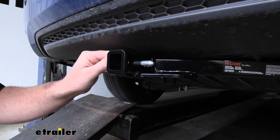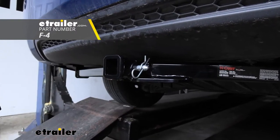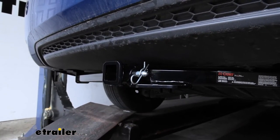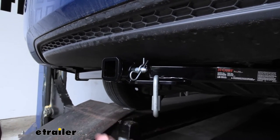Keep in mind a pin and clip does not come included, but if you need one you can find it here at E-Trailer. It's going to have plate style safety chain openings, which are really nice and thick and durable, and they should give us just about enough room to use any size hook that we might have.